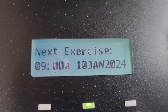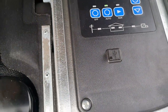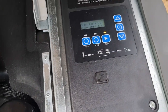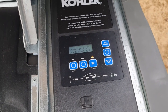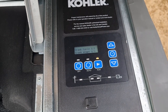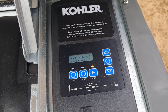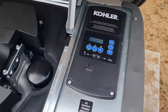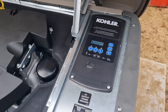All right, so we're in auto mode. The exercise date is the 10th of January, and I think we just hit the start button. There's air in the gas line — it probably just needs time. We'll pause and it'll try again.